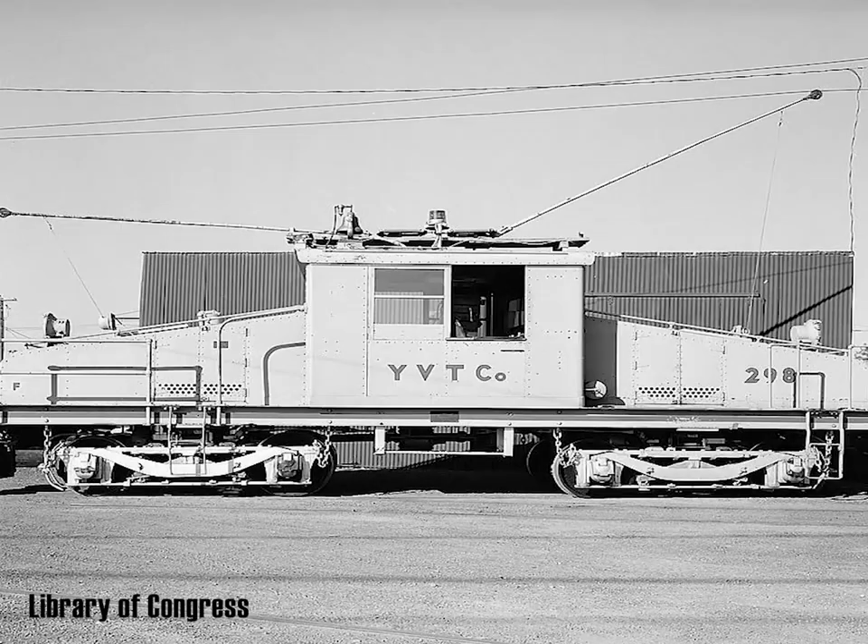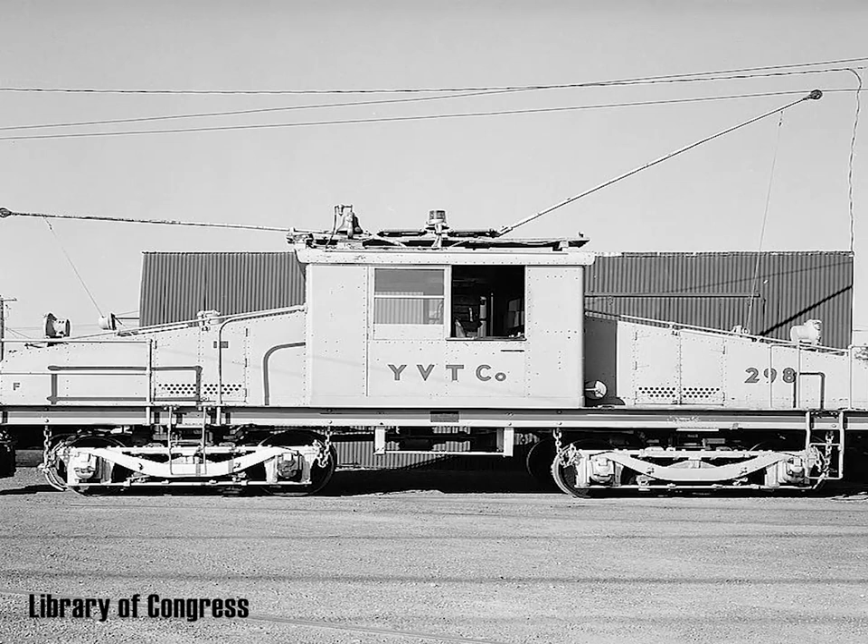There are locomotives and other rail equipment that don't look like they have any sort of front or back. Some locomotives are known as center cabs. This type, for the most part, has just as good visibility in either direction.